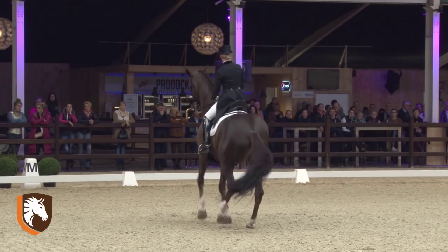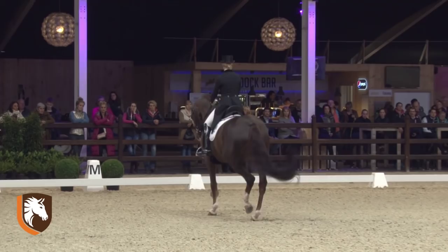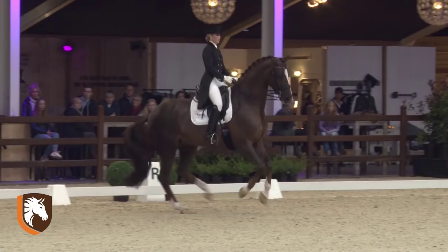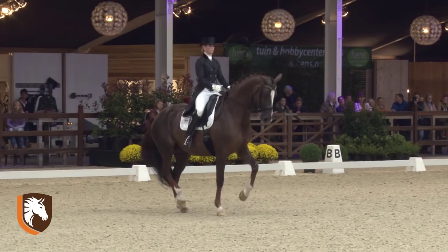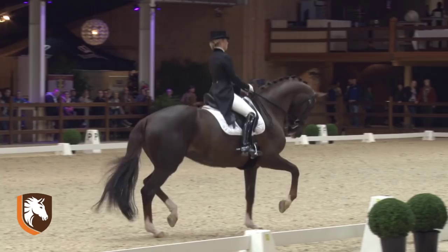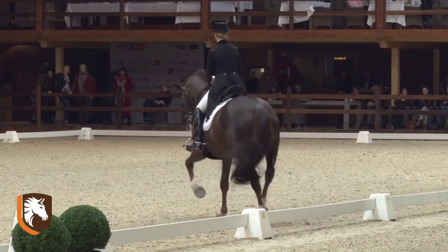And the piaffé — the balance is 100%, as you see. But the contact isn't steady. In the transition we have the same problem; in the passage we have once again some tension, also in the piaffé. I think the small resistance is coming from the contact — there is some unsteadiness — and the balance is then not 100% anymore. It's a pity.